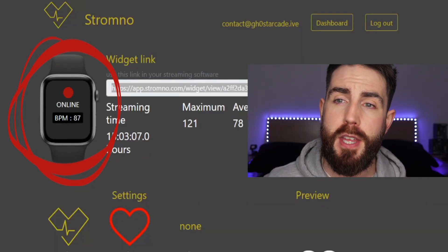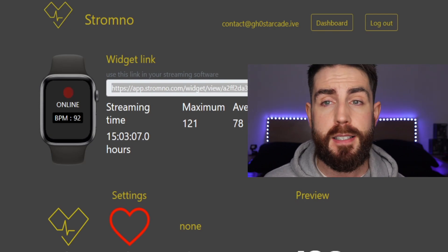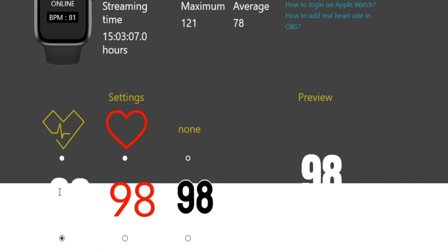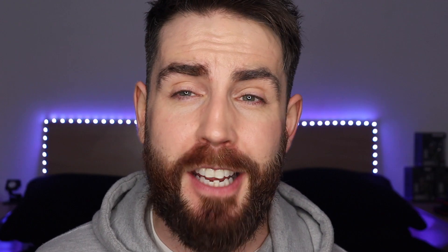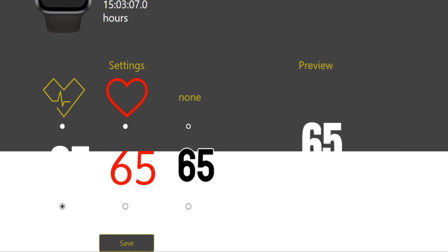It's pretty simple — you just put in the code, hit sign in, then hit start. Whenever you hit start on the program, wait a couple of minutes, go back to your browser page, and you will see that it says it's online and it will give you an active feed of your BPM. You can double check it against your watch. Then if you go down to the settings part at the lower part of the page, you can choose what kind of heart rate monitor you want and what font. They have limited options at the moment, but it's better than the last app I showed you. Make sure to hit save so you get the ideal one you want, and then copy the widget link.